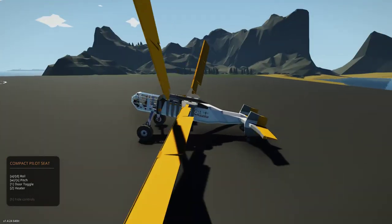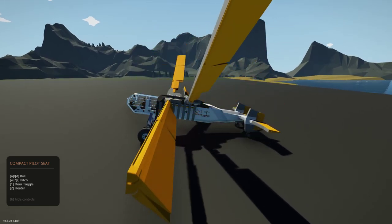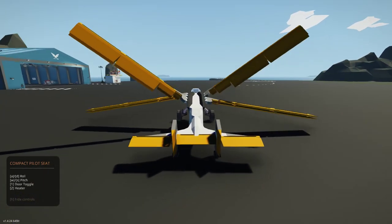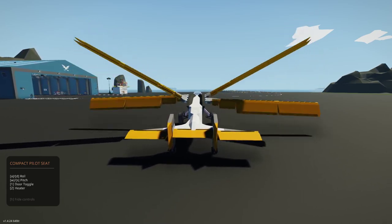The big immediate consequence is that the blades no longer produce pitch torque on the ornithopter at all — no matter how far apart they are. And this will, in fact, serve to completely cancel pitch oscillations.